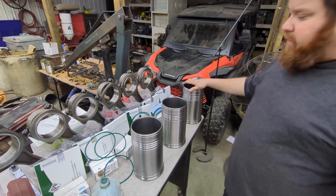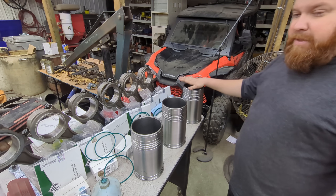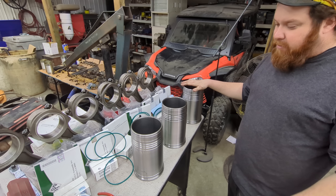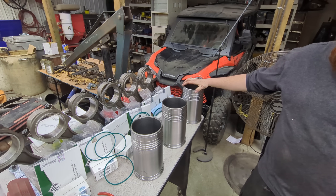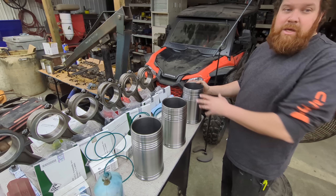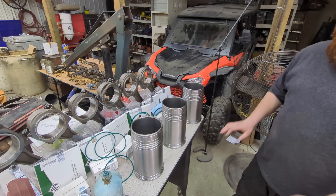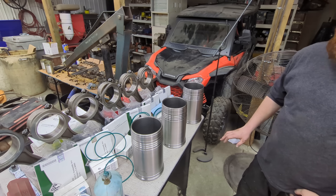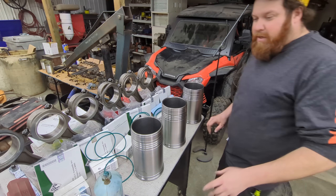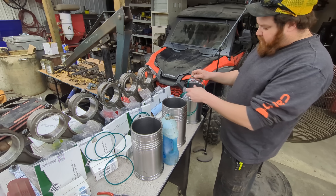The reason I mentioned keeping the dot forward when putting these liners back in is that's how we had it all put in to begin with when it was measured out. It is possible that if you turn them you might end up with a different measurement. But as long as you put it all together, measure it all up, everything is fine — then take it all back apart, put it back together and you've got it right.